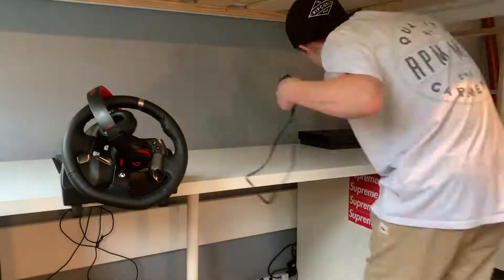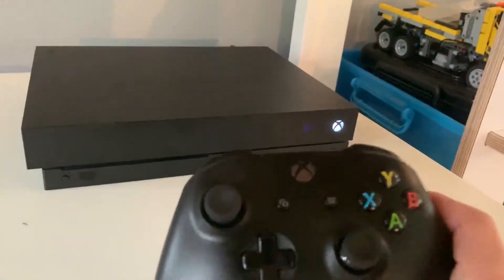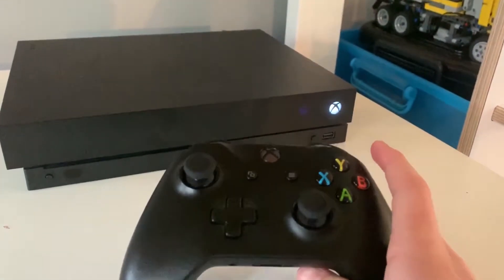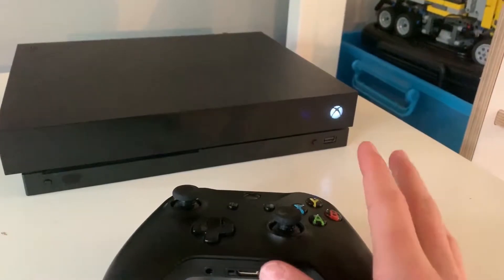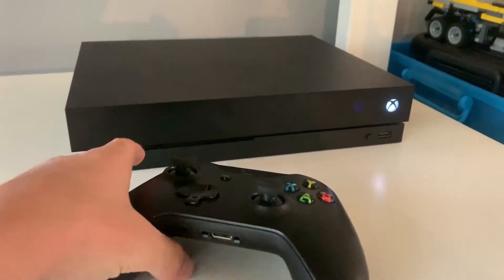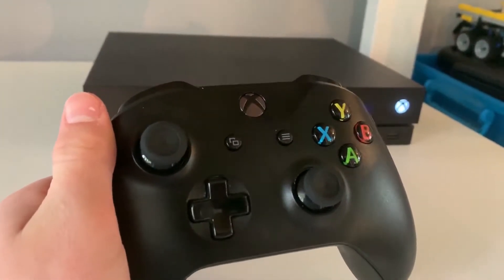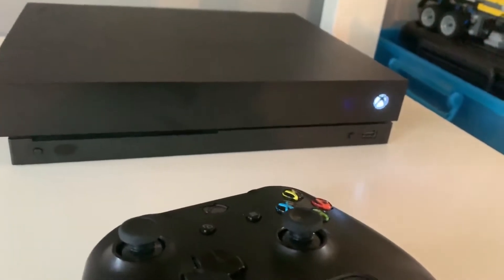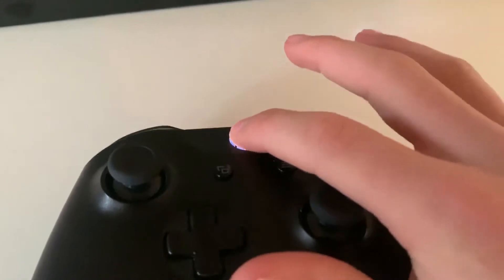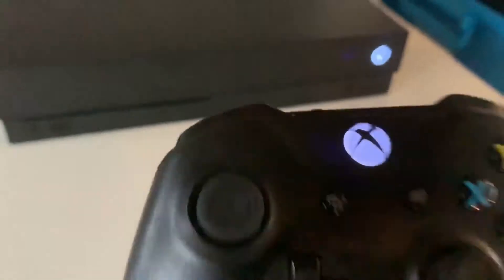So power on your Xbox. I've just got my Xbox here and you need your controller. Because we don't have it connected to a display at the moment, you just wait for a while until you know it's turned on. This has been on for a couple of minutes so it should have booted up right now. Now just connect your controller — it's connected already, if not just pair it.